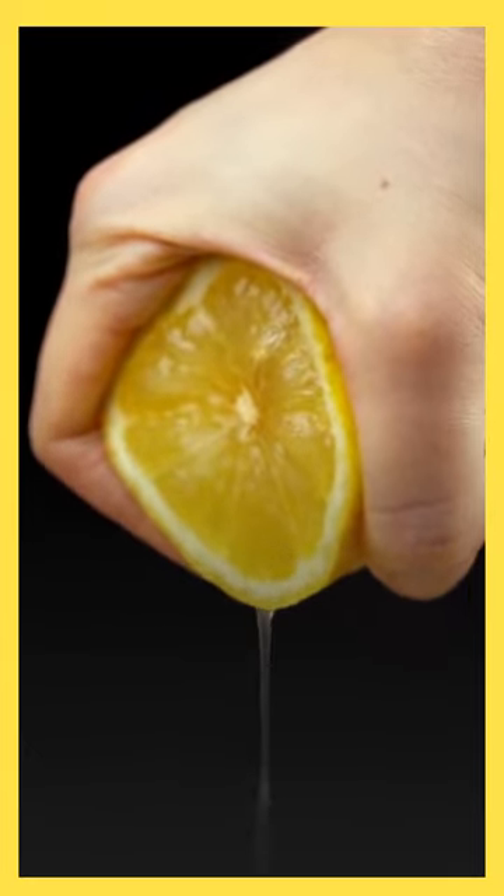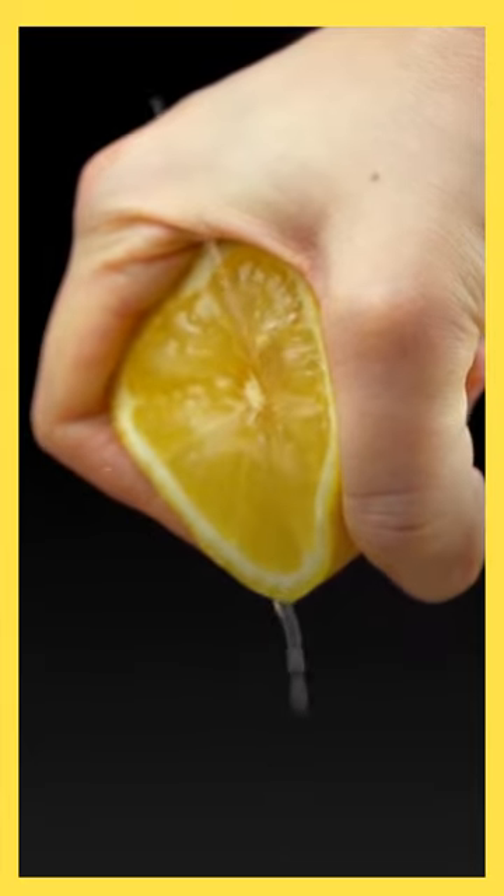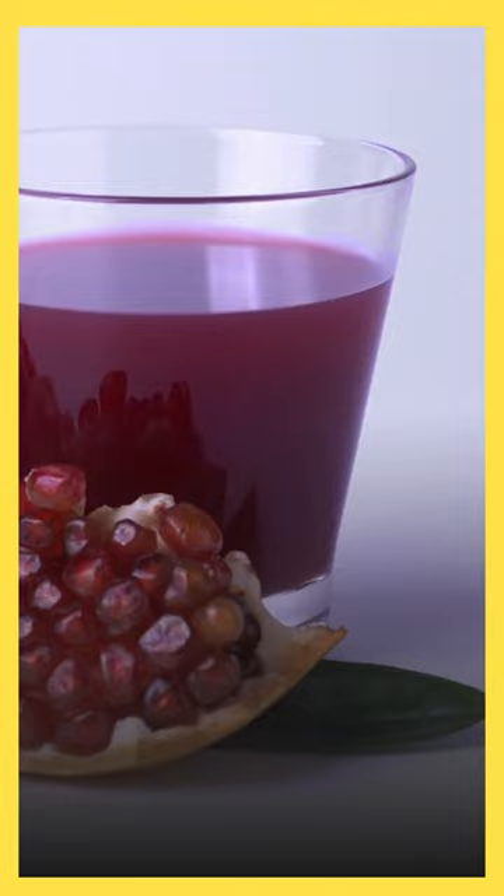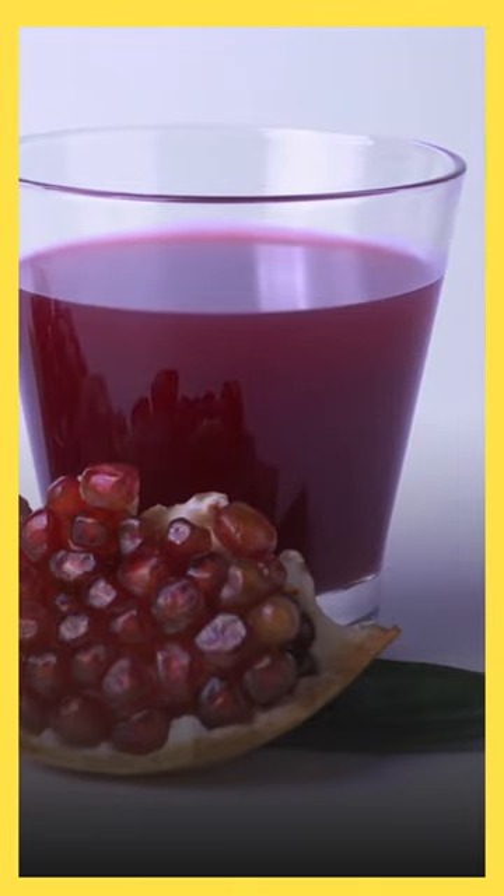Stir the juice to combine the flavors and serve it chilled or over ice. Making natural pomegranate juice at home is a simple and delicious way to enjoy the health benefits of this antioxidant-rich fruit.